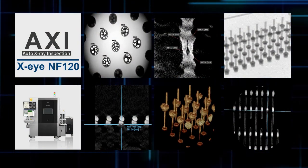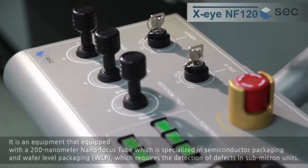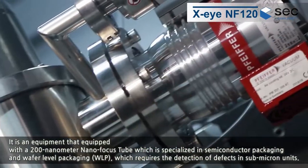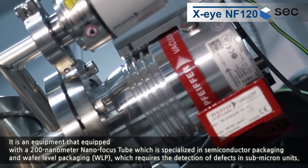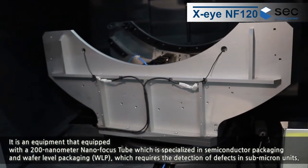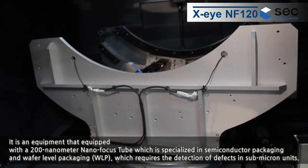XINF120. It is an equipment equipped with a 200 nanometer nanofocus tube, which is specialized in semiconductor packaging and wafer-level packaging, requiring the detection of defects in submicron units.